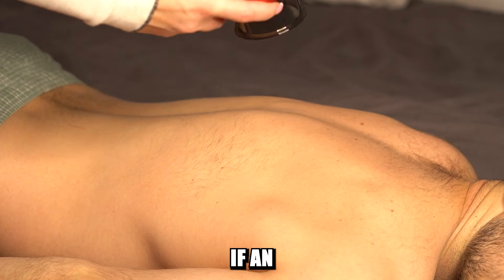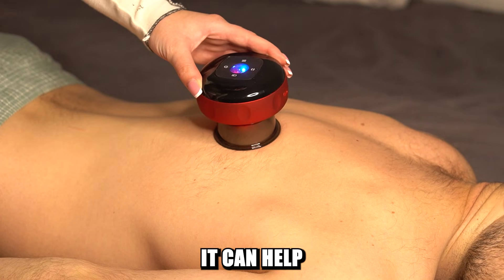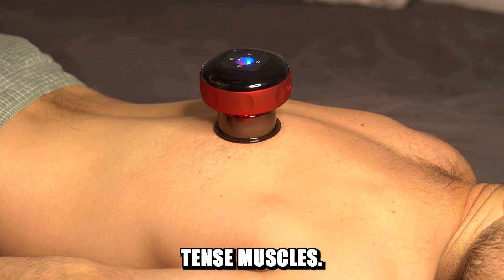This video will help you figure out if an electric cupping device is a good thing to have in your house and whether it can help relieve pain, improve sleep, and ease off tense muscles.